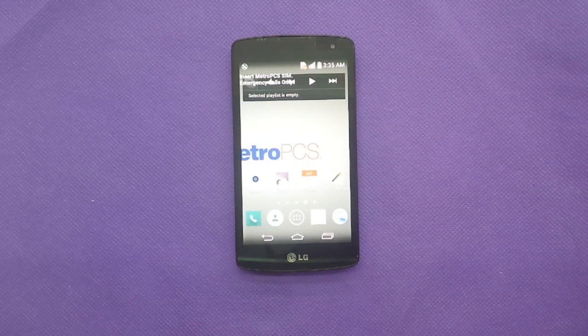Hi everyone, welcome to my YouTube channel. Today I'm going to give you a full review about a new MetroPCS phone, the LG Optimus F60.